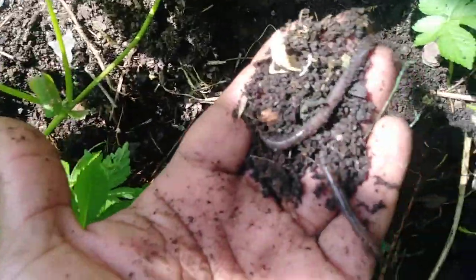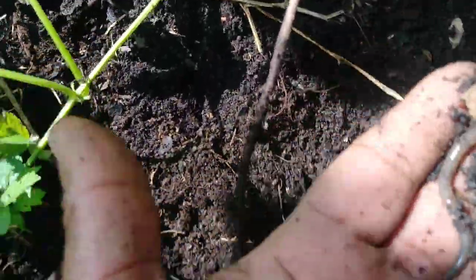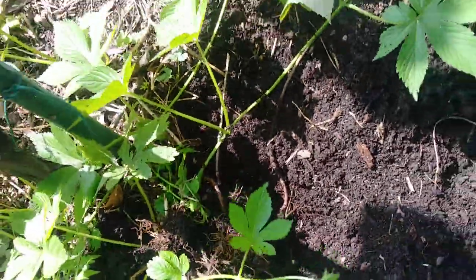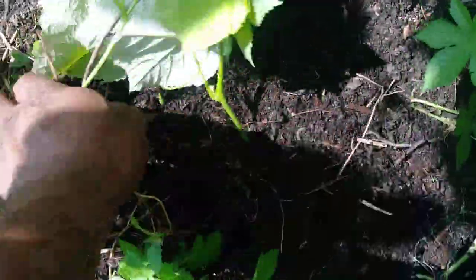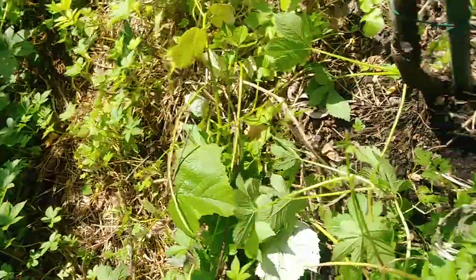Look at this folks — look at the worms! See, they hang out all day on the top surface. They love this soil. Look how it just falls apart right anywhere I dig. Look at all the worms. That's the soil from chop-and-drop. I didn't put anything special in this other than chop-and-drop — I just pull the weeds and drop them. That's all I do.